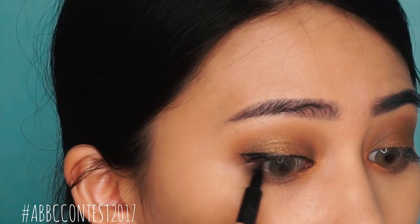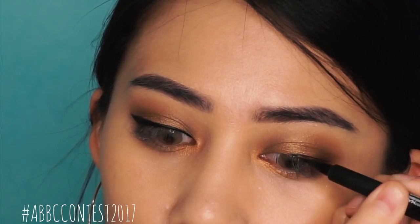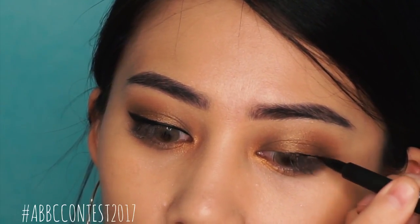And then finally, I'm gonna add a winged liner. You can go ahead and apply falsies or mascara. And your look is complete!